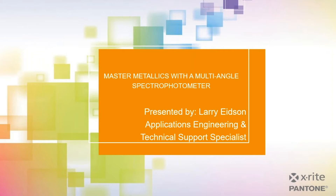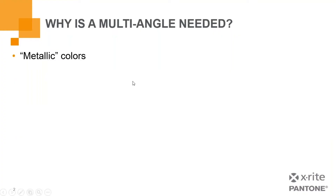Thank you, Robert. Good morning, everyone. I hope you're all having a good day. Let's dive right into Master Metallics with a Multi-Angle Spectrophotometer. Why is a multi-angle needed? Well, we find ourselves working a lot with special colors, such as metallic colors.